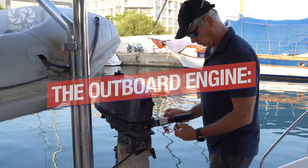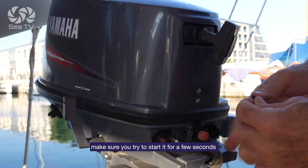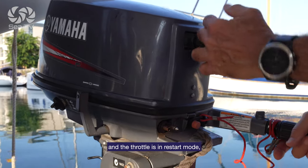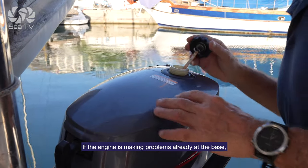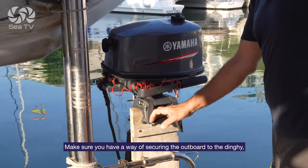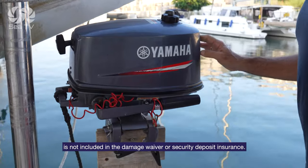The outboard engine is one of the soft spots on charters because it's a fragile item if you don't use it properly. Make sure you try it — start it, run it for a few seconds. Check the fuel switch is on, the kill switch is in place, the choke is open, and the throttle is in start mode. Then try to start it by pulling sharp and fast. If the outboard engine is making problems already at the base, insist on replacing it — most charter companies have some spare engines in store. Make sure you have a way of securing the outboard to the dinghy; never just trust only the butterflies. Keep in mind that in most charter companies, losing an outboard or a dinghy is not included in the damage waiver or security deposit insurance.